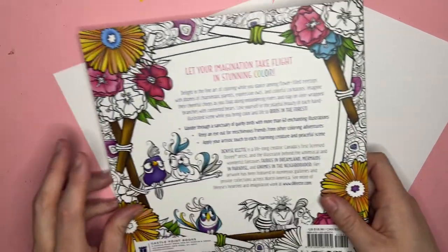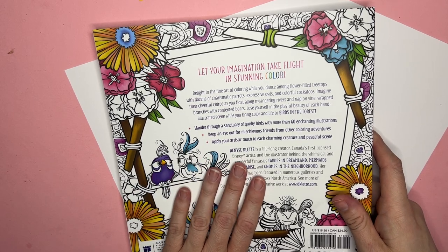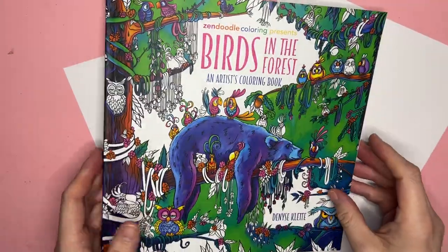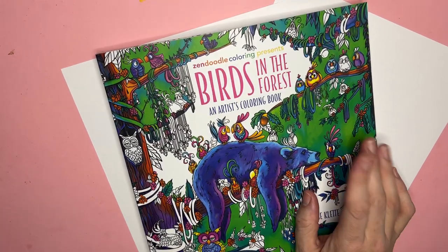Let your imagination take flight in stunning color. She's from Canada. Sanctuary of quirky birds with 60 illustrations, you guys — a nice, big, chunky book. Check it out below. I'll link it on Amazon. I hope you like it.